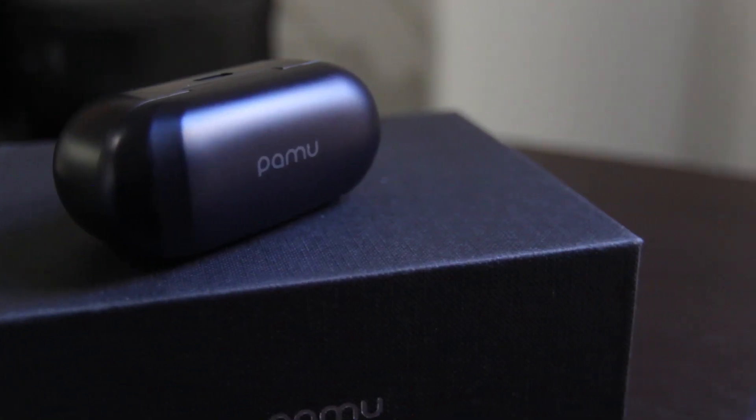The charging case has a 400 milliamp battery, giving you 30 hours of total playtime. Each earbud gives you 10 hours of playtime on their own. If you run out of battery, a five-minute quick charge gets you an hour of playback, and if you don't use them for a while, they'll last 30 days on standby. Another premium feature is wireless charging — you can just toss the case on a Qi wireless charger.